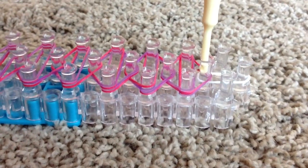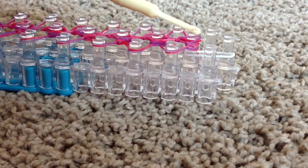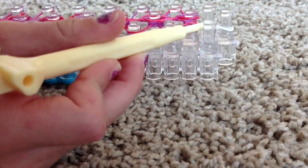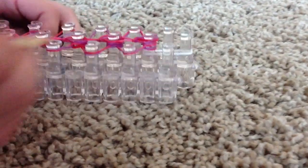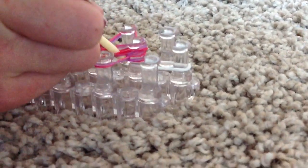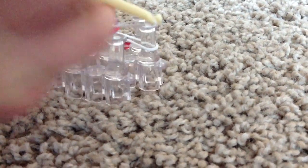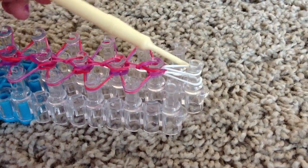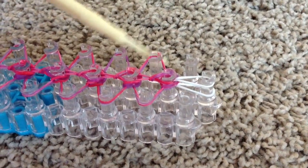Repeat this pattern to this peg right here. As you reach this peg, you're going to reach under all these rubber bands and grab whatever color rubber band you have right here — in my case it's the white. Reach under, grab that, and just hook it forward. You are done with this white, this white, this one. Your pattern should look like this.